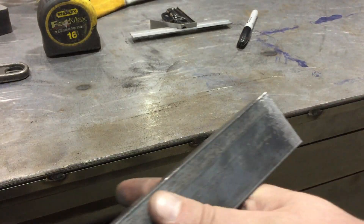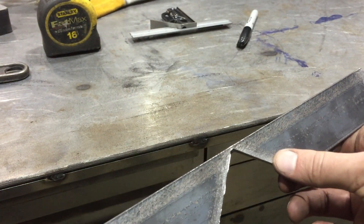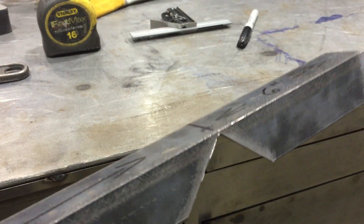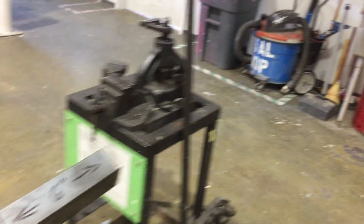I've already taken the time to take off the mill scale and even bevel back the ends here, and I've done it over here before I bend my other notches. That's going to save a lot of heartache later on when I'm welding — I'll get a nicer weld. So do some prep work beforehand and you'll be happy for it.